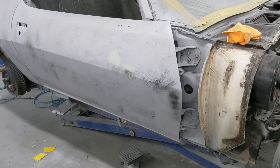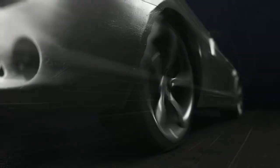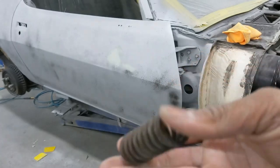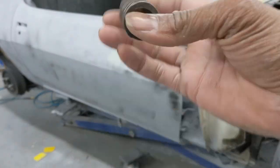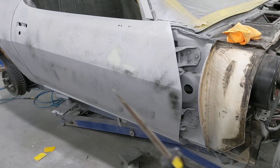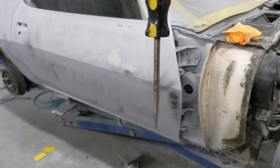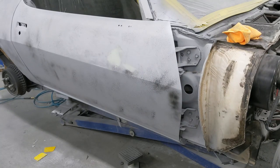I'm just gonna go ahead and tell you guys that door springs are nothing to play with. This is an old door spring out of some vehicle I probably parted out like 10 years ago. I used to remove door springs with a tool like this when I was younger and much crazier. Not the way to do it.